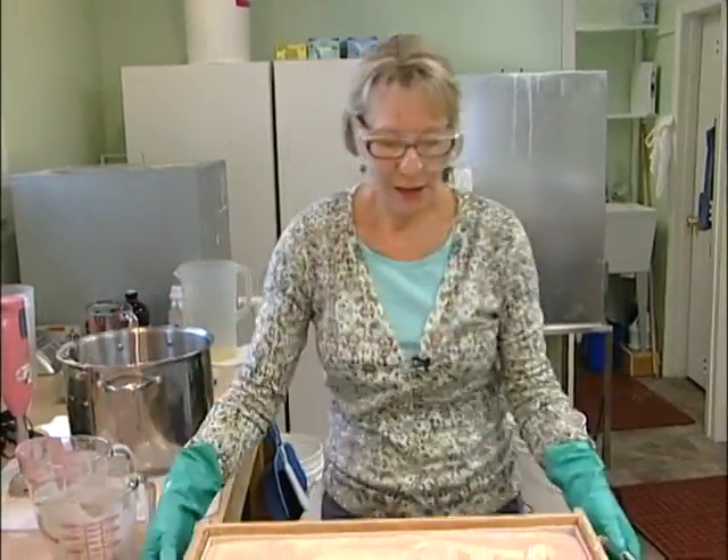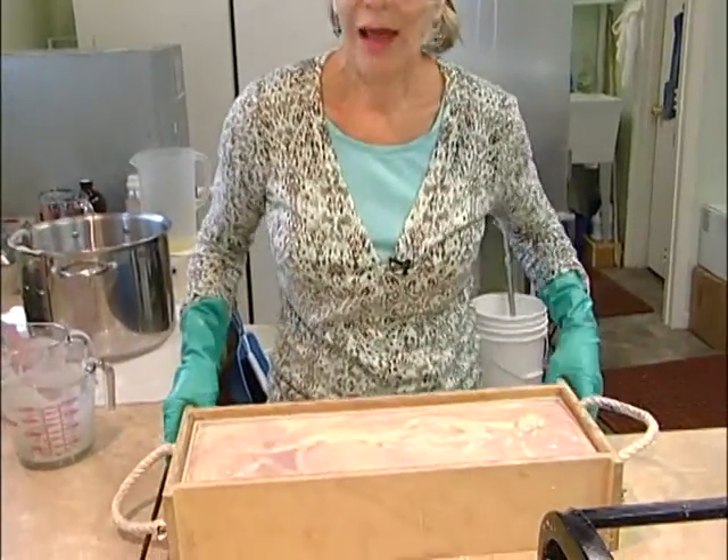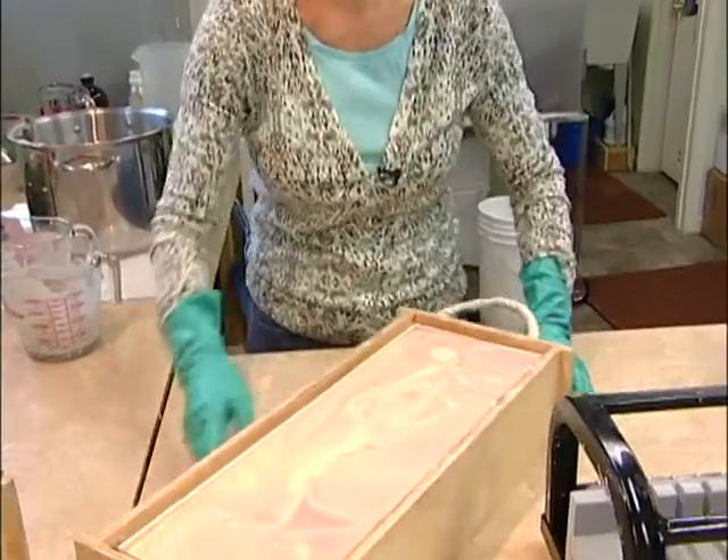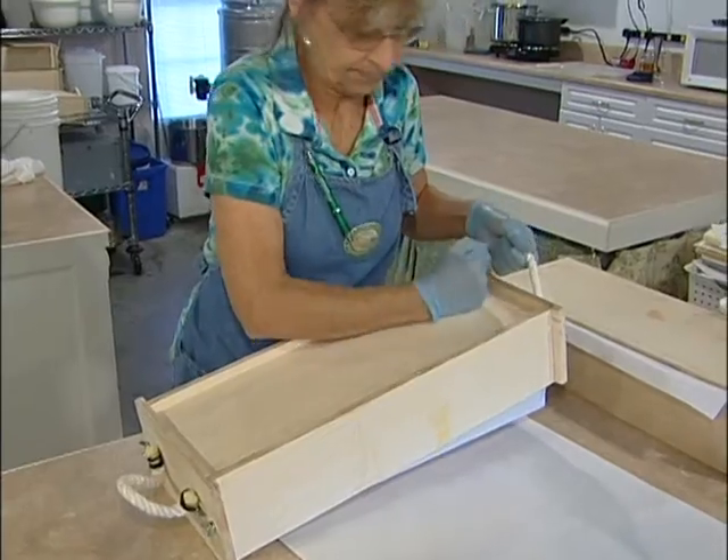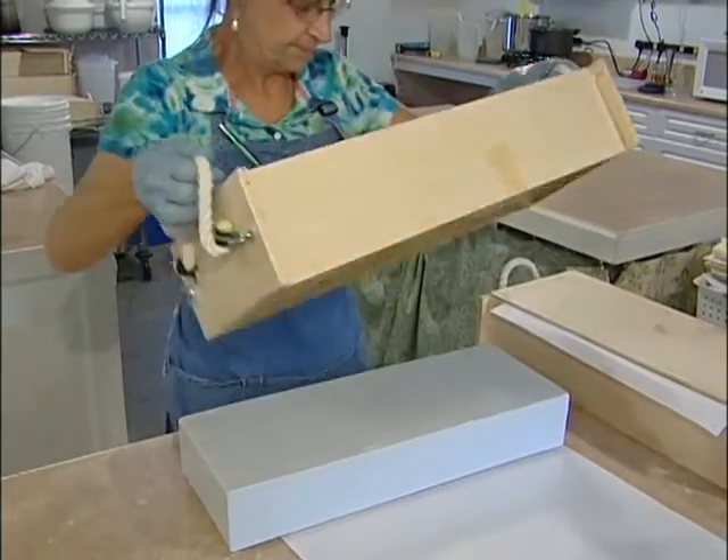And there's that. We're going to give it one quarter turn — and there we go. One batch of Mountain Berries, and it's going to sit in that mold until tomorrow. Tomorrow I'm going to take it out and I'll cut it into logs, like the Mountain Rain here.